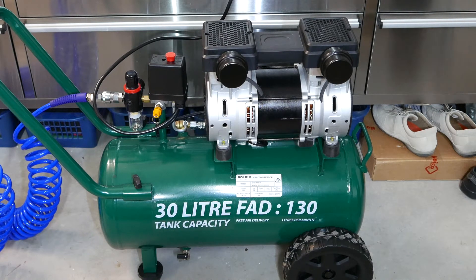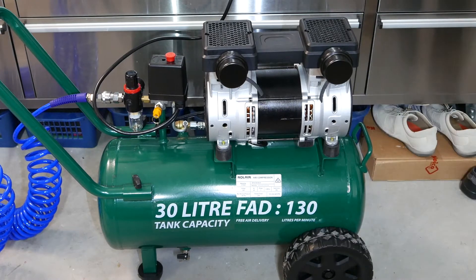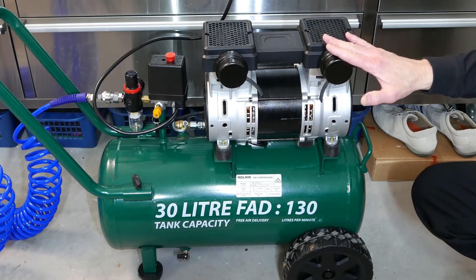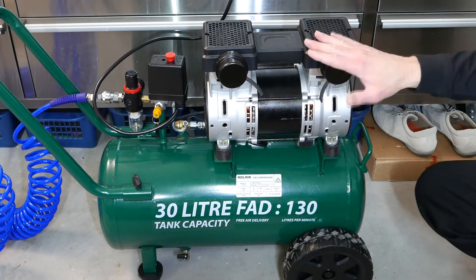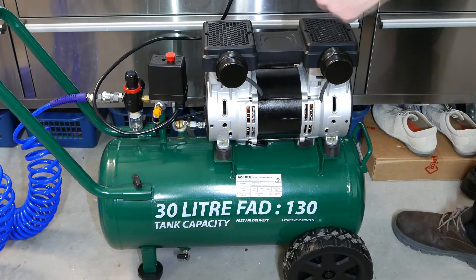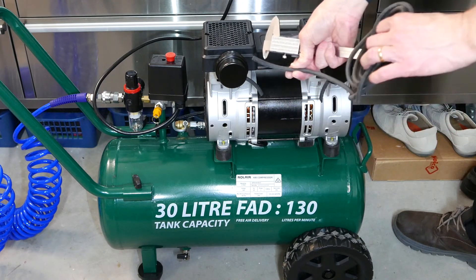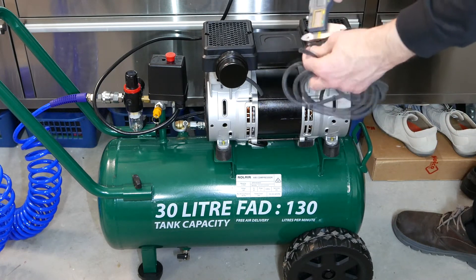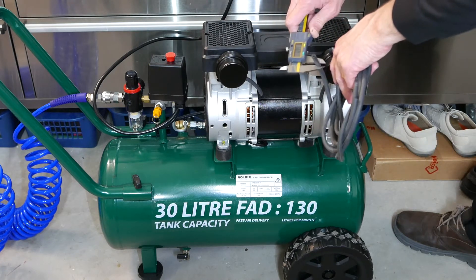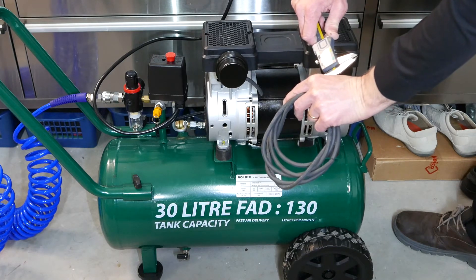In the second part of this series on the ultra-quiet compressor, I've made a modification that I've seen online — in fact, many of these compressors come with little straws that stick out of the mufflers. I'm using some vacuum and washer hose line from a vehicle. The outside diameter is about 7mm and the inside diameter is about 4mm.